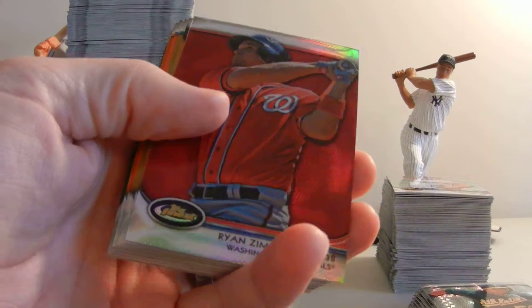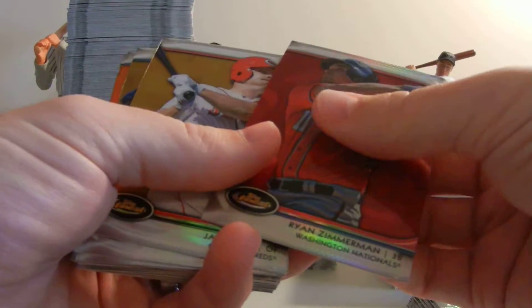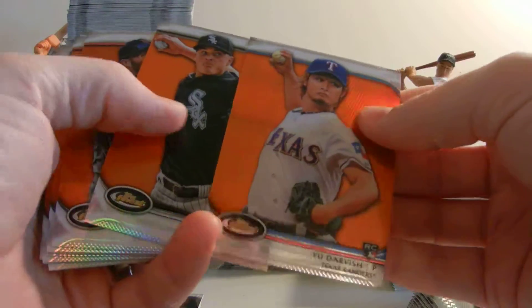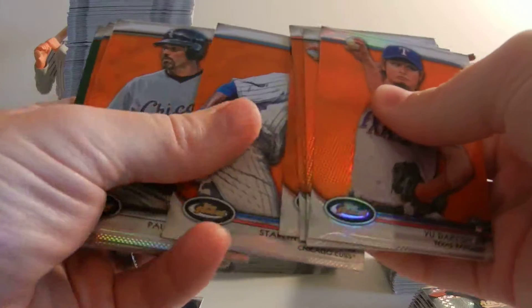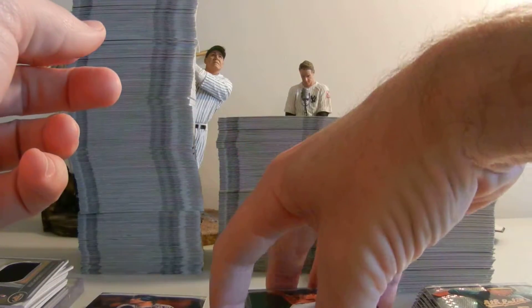The short prints for the base have different colored backgrounds: green, orange, gold, and red. Red is numbered to 25 — we only pulled one, Ryan Zimmerman to 25. Gold cards are to 50 — we pulled a Jay Bruce and a Hisashi Iwakuma. The orange, we pulled a Darvish numbered to just 99 — nine of those total. The green short prints, numbered to 199, we also pulled a Darvish. So we were Darvish-happy in this 12-box case. There's also a Jeter in there.